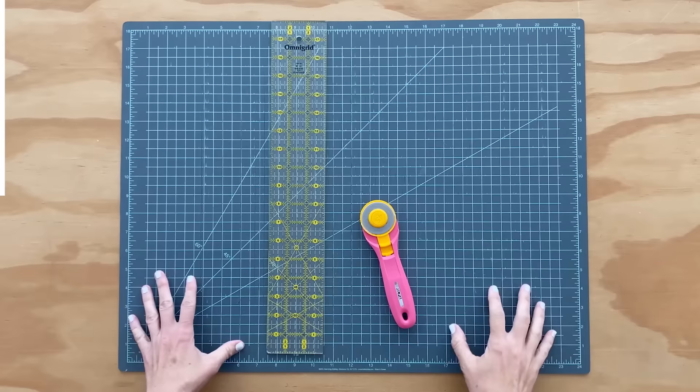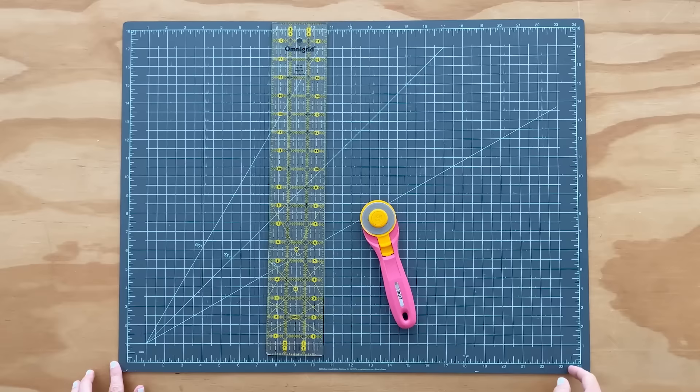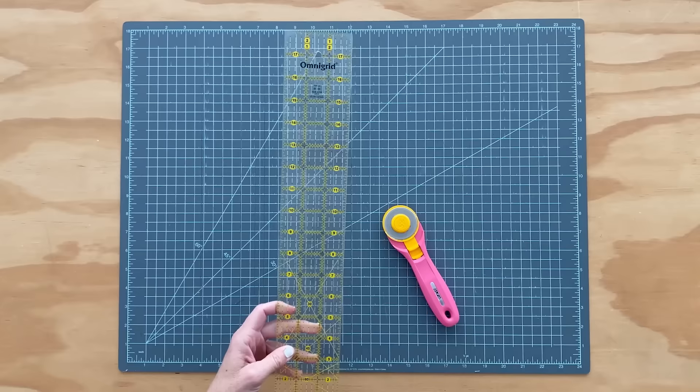You need a cutting mat, a ruler, and a rotary cutter. This is kind of a good general size — it's 18 by 24 inches. You can get them smaller or larger. For my ruler, mine is three inches wide. They come five inches wide, in triangles, octagons, so many different sizes. But this is a good general size and you can see it fits the length of my cutting mat.